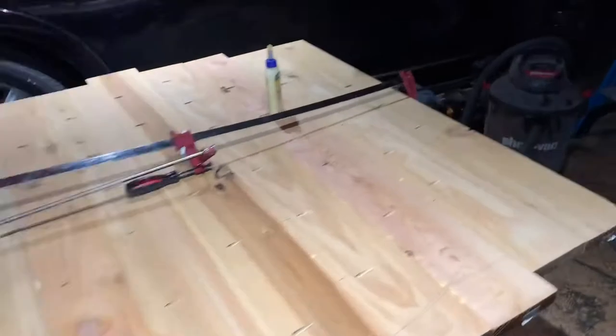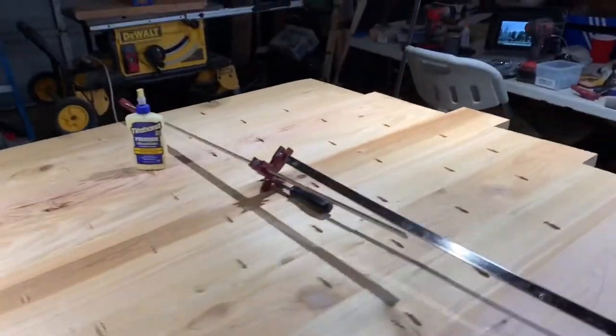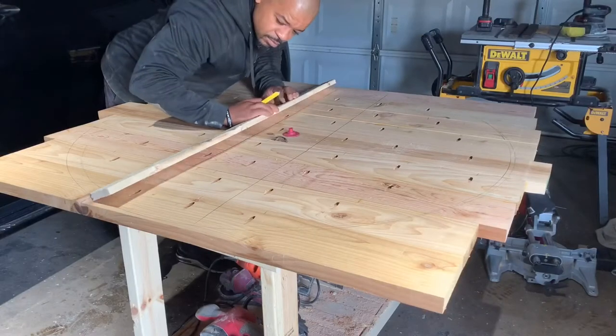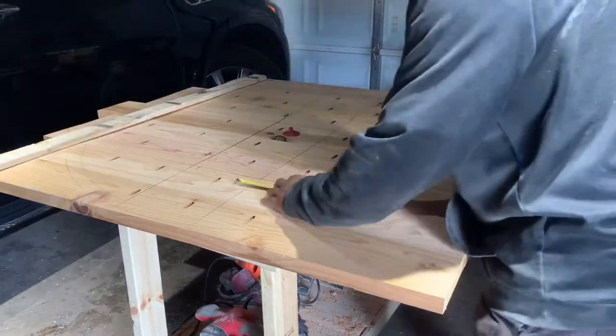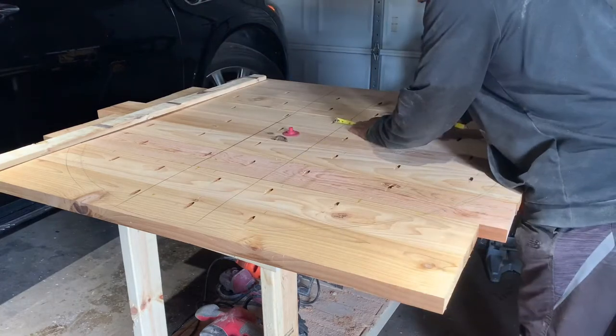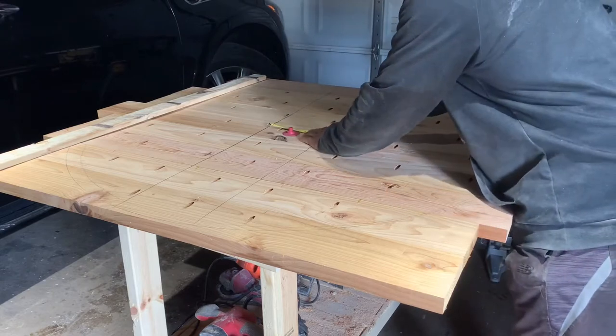Don't judge me — I didn't have a clamp long enough to hold all the boards together, so I had to improvise, and it did what it was supposed to do. With this table being as big as it was, I knew I needed to put some type of metal support in the middle, so I'm using this to draw out where I need to place it, also avoiding the pocket hole screws already in there.